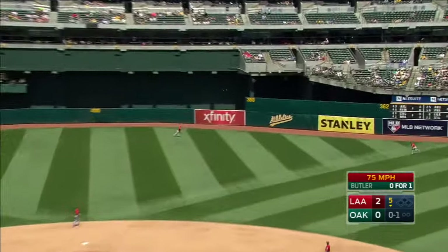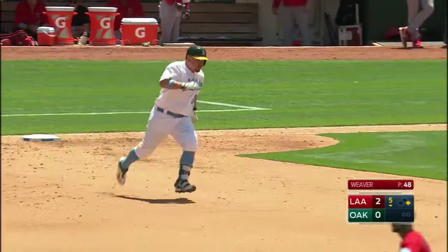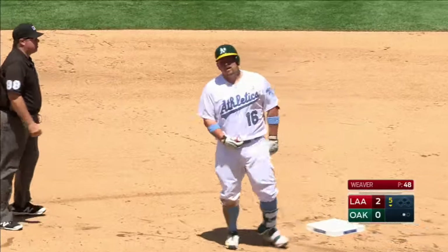This one's out toward the alley in right center field — that'll fall in for a hit as Trout cuts it off and gets it back in. Butler is chugging toward second. Good throw by Trout and Butler is gunned down.